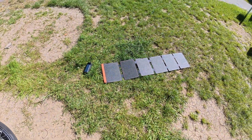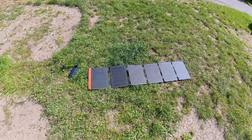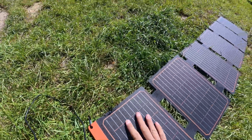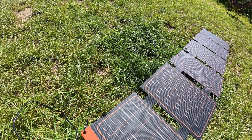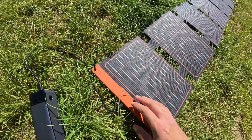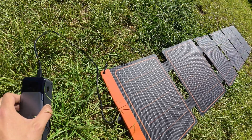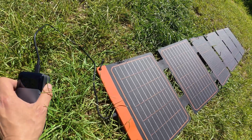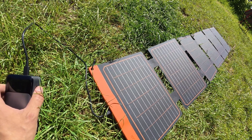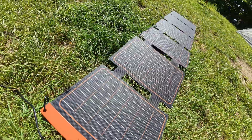I have a problem with this from what I can see at first glance: it doesn't charge without the first panel being oriented correctly. I need to put it in this position to charge — showing 36.5 watts, which is very nice.